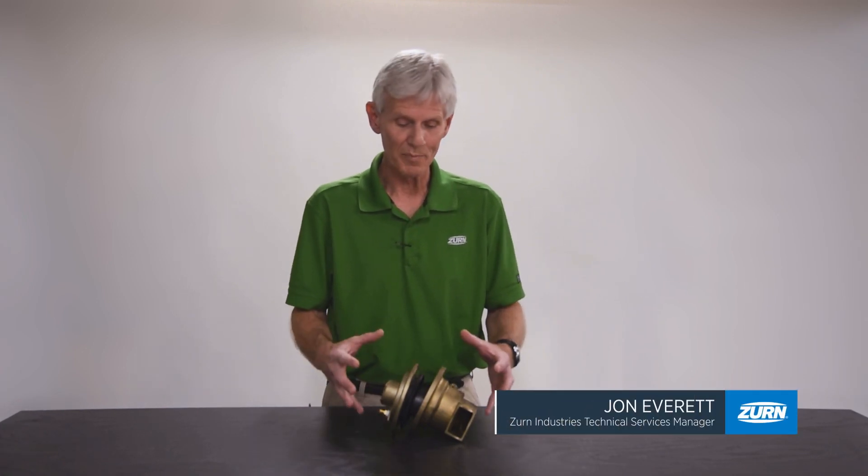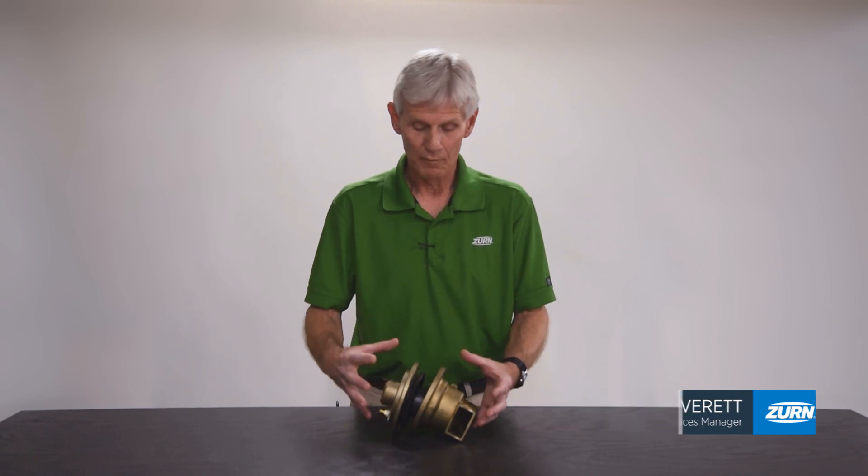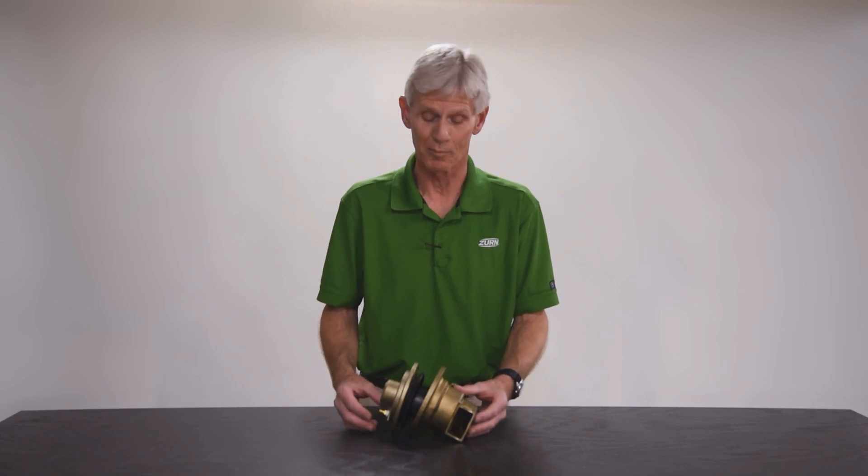Hi, I'm John Everett with Zern Industries. Today I'd like to talk to you about the rebuilding of the relief valve for the two and a half through six inch model 375 and 375A backflow prevention assemblies.